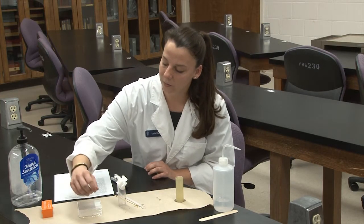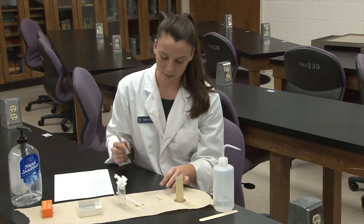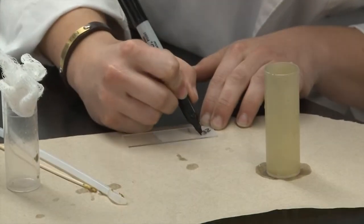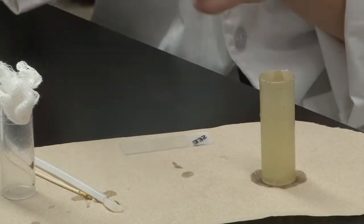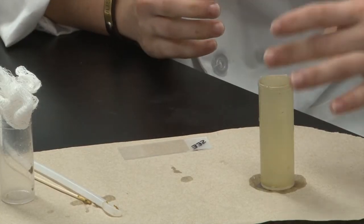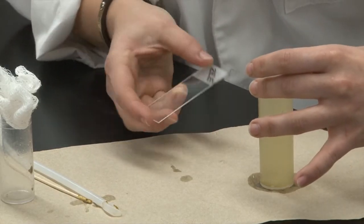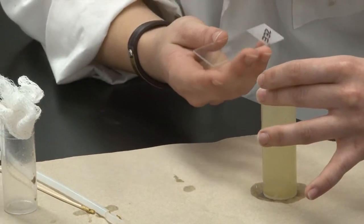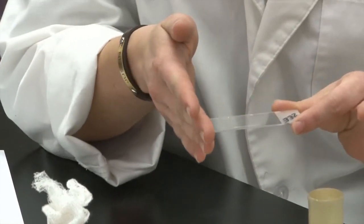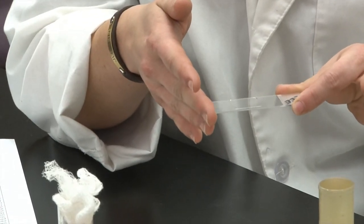While we're waiting on that, we'll take a fresh glass slide and we're going to label it with our patient's name — today it was Z. So once it's been 10 minutes, we can take our cover slip off of the top, holding it by the corners, and place it onto our glass slide. Once you have it on the slide, you want to make sure to keep it very level and not to tip it, or you'll lose your sample.